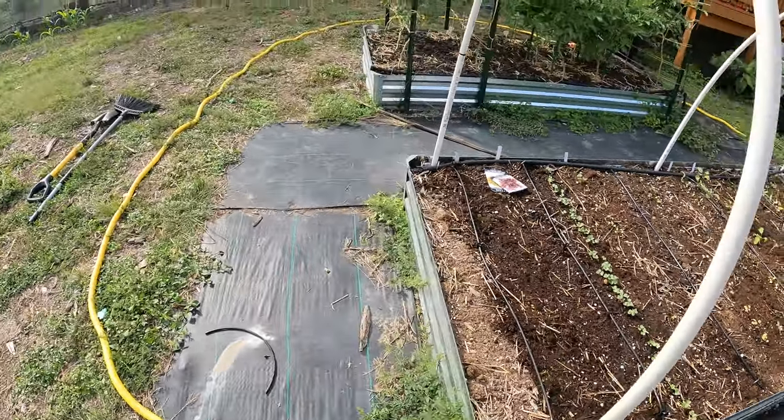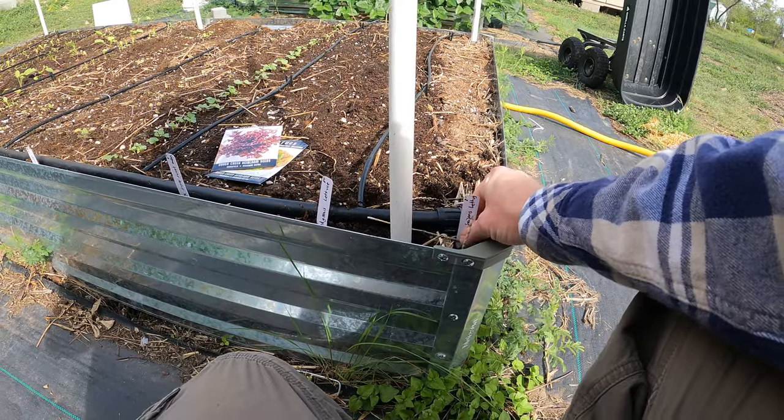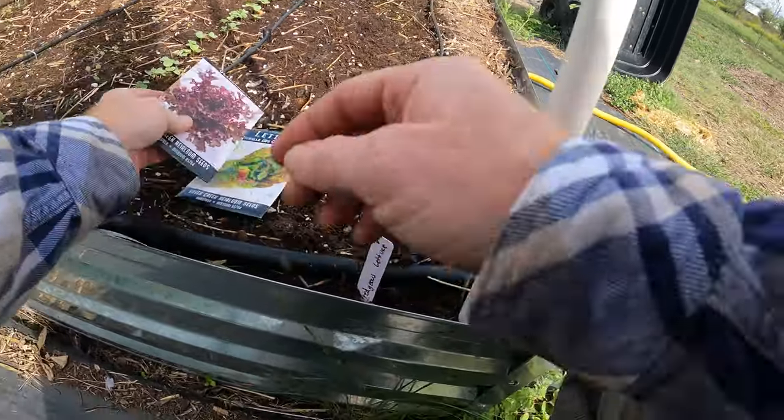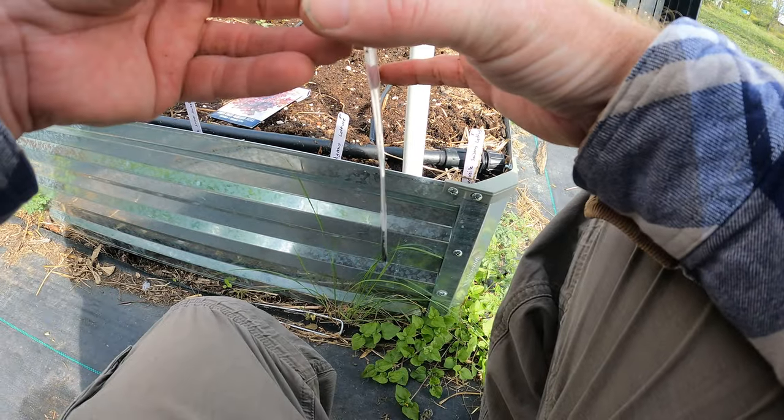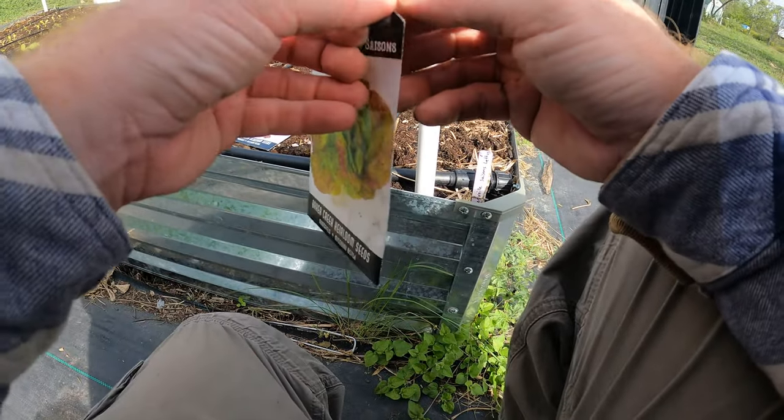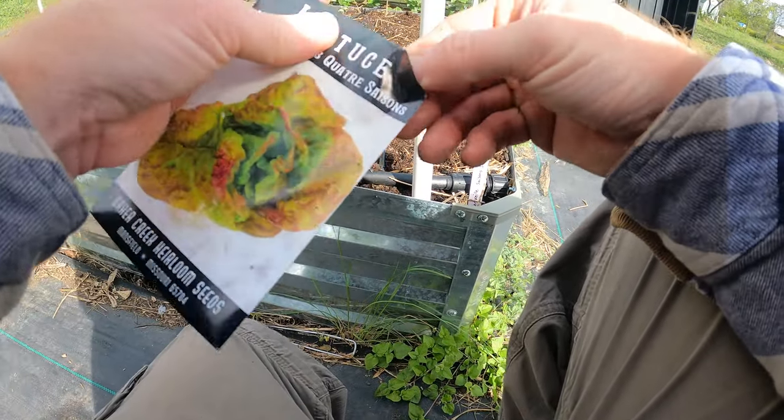I'm going to do one more trench. This is the Merrillville Saison lettuce — I don't know if that's how you pronounce it, I'm sure it's probably not. That's what that looks like. It's beautiful-looking leaf lettuce.